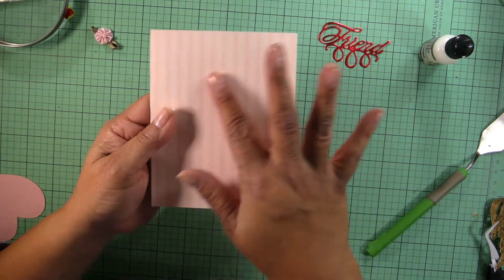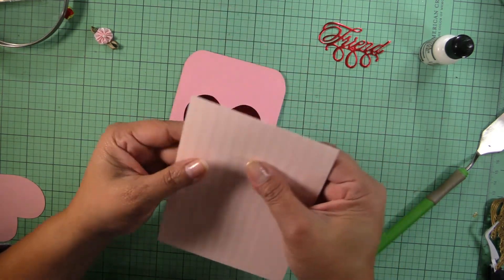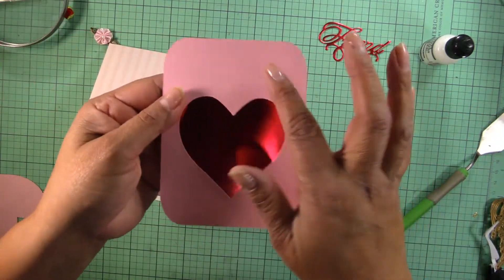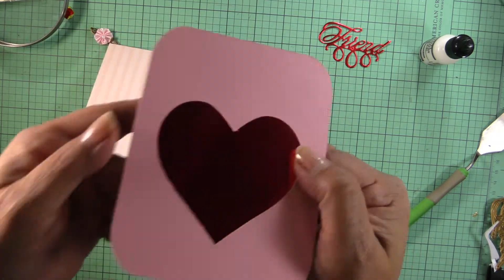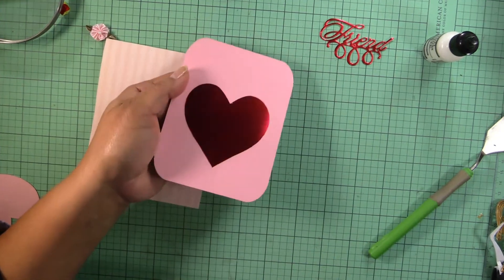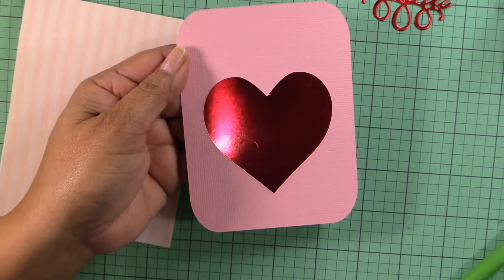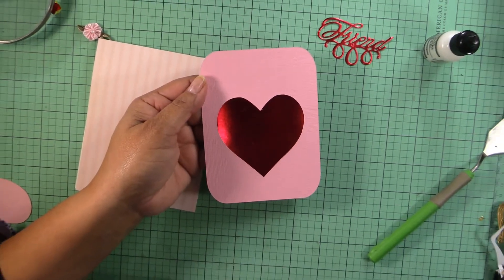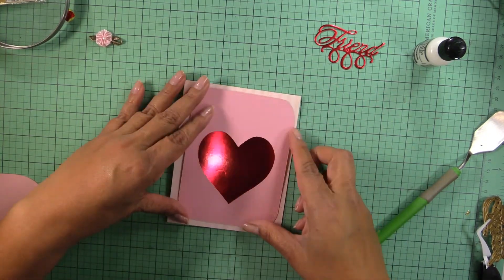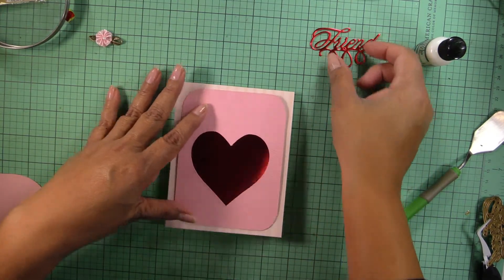This paper here is from K and Company — it's an old paper that I have. Then this pink one is by American Crafts and it has a little texture to it — you can see just a bit of texture. So I have that one along with my heart.